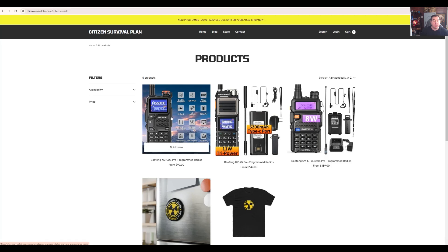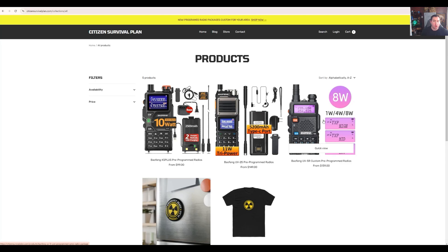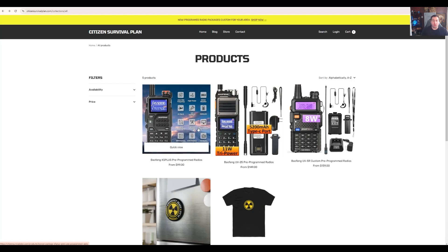As it currently stands, we have three different models: the K5 Plus, the UV25 — which is my favorite — and the classic UV5R. You can get any of these three radios and we will program them for you. The K5 Plus and the UV25 are sort of the upgrade over the UV5R. They have a scramble mode feature so you can make your voice kind of private — it keeps other people from listening in and understanding what you're saying. All of these radios are going to come fitted with the antennas and battery packs that I want on them.